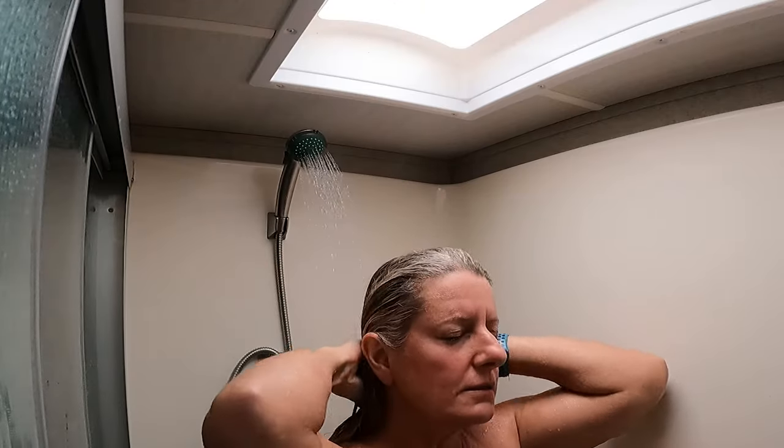When I have full hookups, I get in the shower and typically turn on the hot water right as I'm finishing getting my clothes off, so the water will be warm when I get in. Then I can just enjoy my shower — I'll take probably a 10-minute shower and I never run out of hot water. I can wash my hair and put conditioner in.